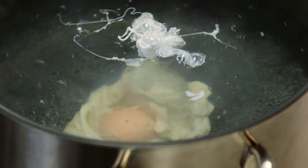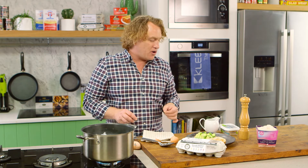In goes the other one. Now, while these are cooking — it'll take about a minute or so — that will give me time to put lashings of butter on my toast, and salt and pepper on my avocado. I can't wait for you to try this.